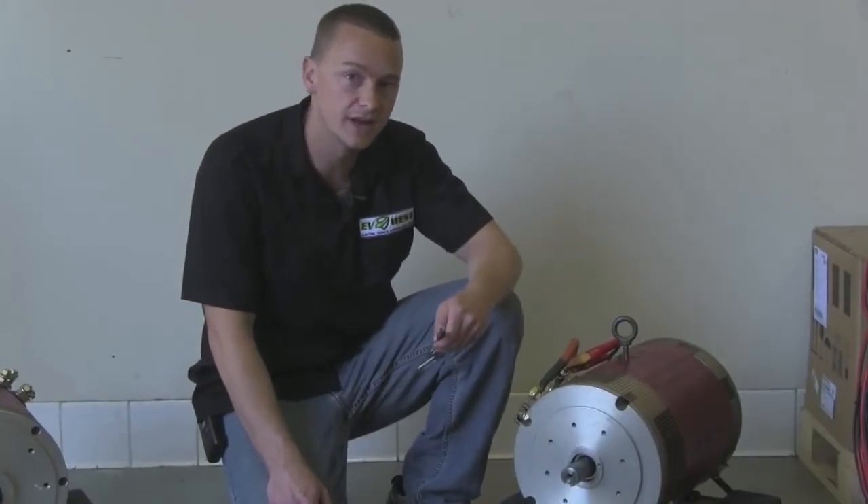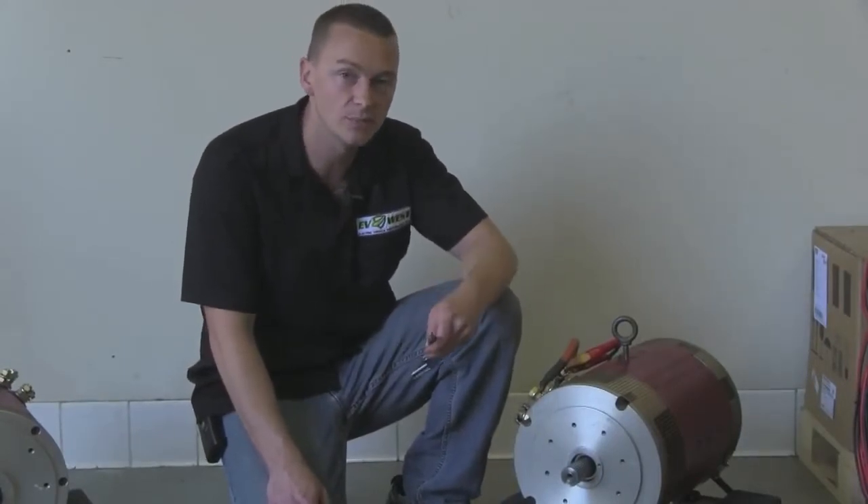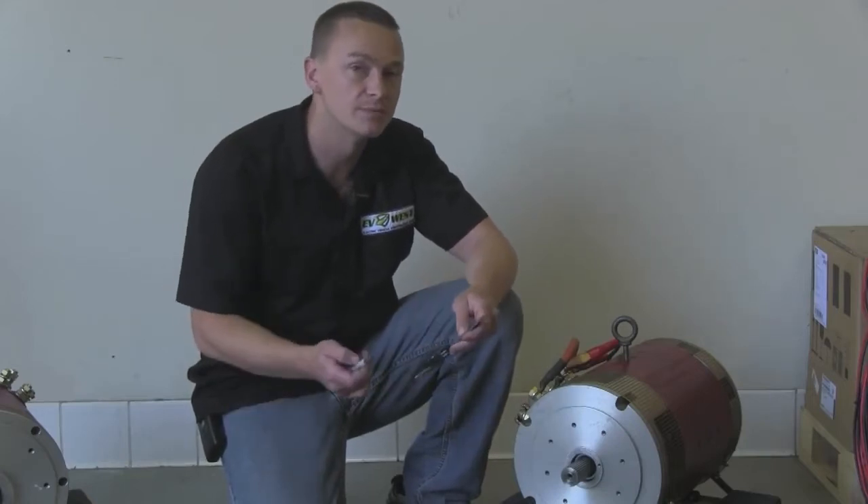I have my caliper set at an inch and a half, and what I'm going to use is a 12-volt battery to spin the motor shaft as I mark it with my permanent marker.